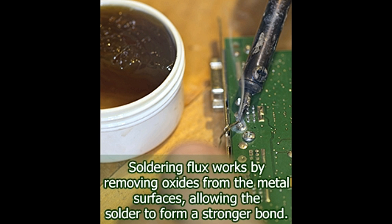Soldering flux is a very useful material that assists in obtaining a perfect soldering bond. Click here to learn more about the function and usage of soldering flux.